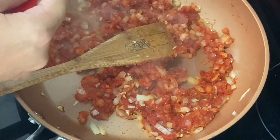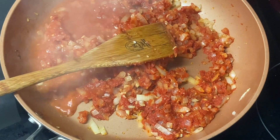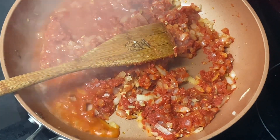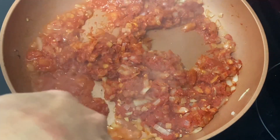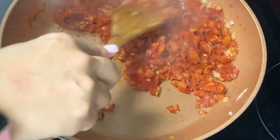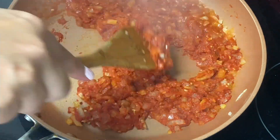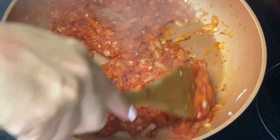Once that is all combined, I'm adding three tablespoons of vodka to the pan so I can cook out the alcohol. If it doesn't have enough liquid, I'll add more vodka or water — this time I chose to add a little bit more water.